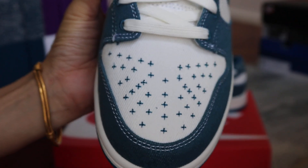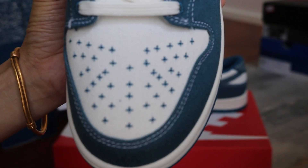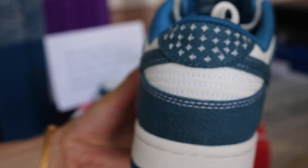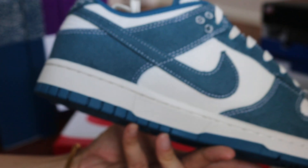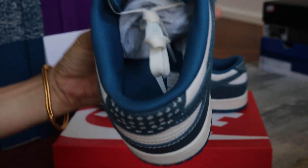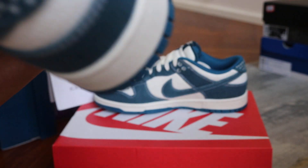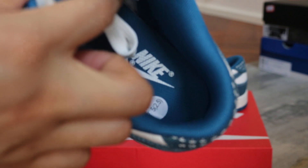And then the stitching — stitching on the toe box, on the toe and the back of the heel. And on the side and the inner sole, we got the white Nike and the Nike logo on the blue sole.